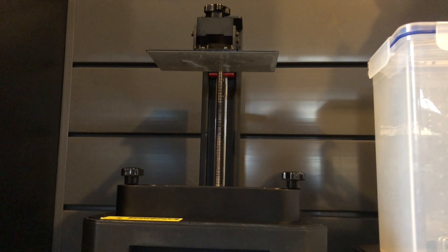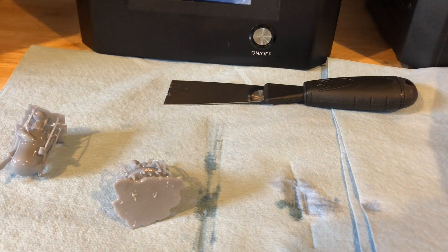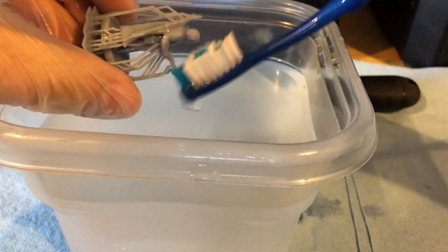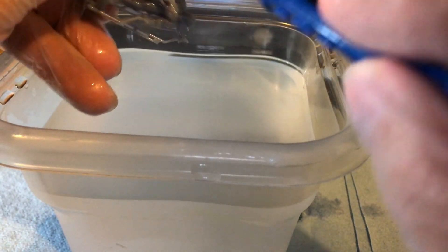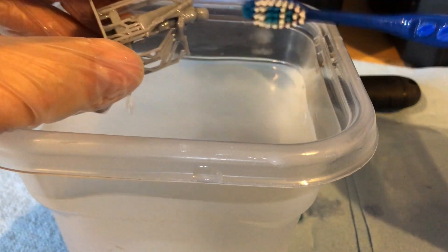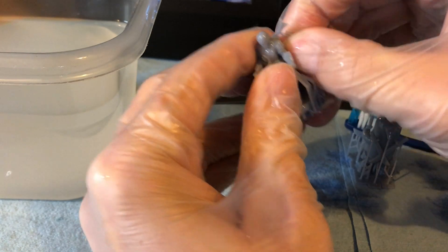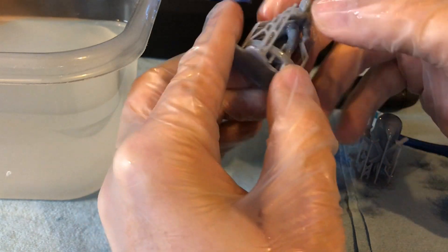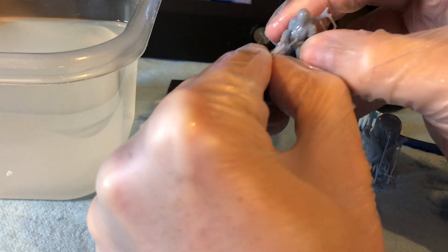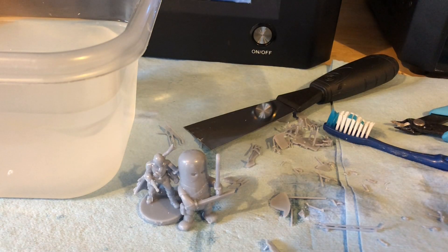Let's go ahead and put the build plate back on, just loosely tighten it. Now you can take your wife's favorite toothbrush and we're going to just loosely clean these parts. I'm going to just take the water — because this is water washable — and get these rinsed off a little bit. I found it pretty difficult to remove the supports off these little figurines. One eternity later — just like that, they're done.